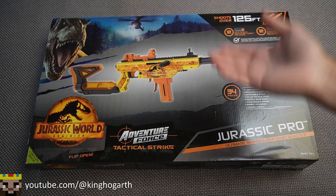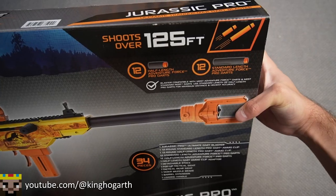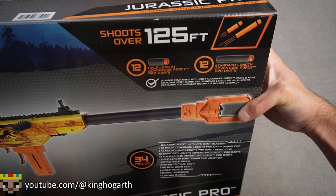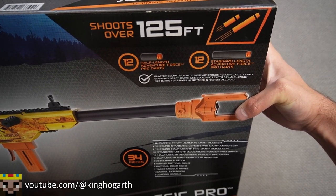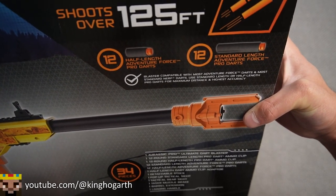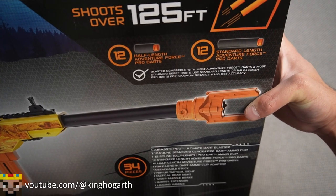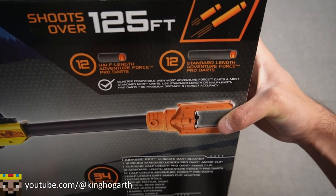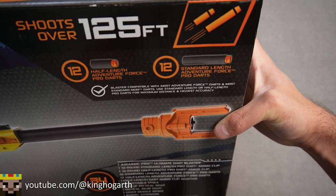Starting off with the front of the box, we have a little bit of information about the blaster. Up here we have the range claims of 125 feet — I don't think we can test that because my range is only 50. We also have our dart contents of 12 half-length Adventure Force Pro darts and then some standard length Adventure Force Pro darts, a dart we haven't actually seen on the channel.